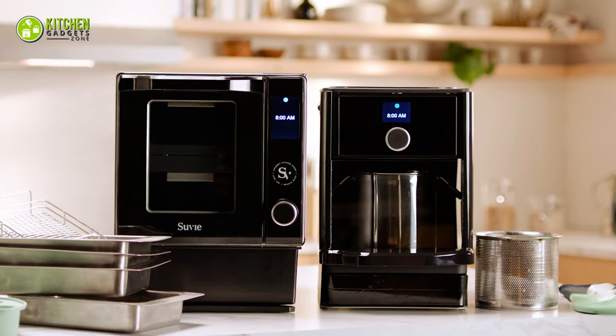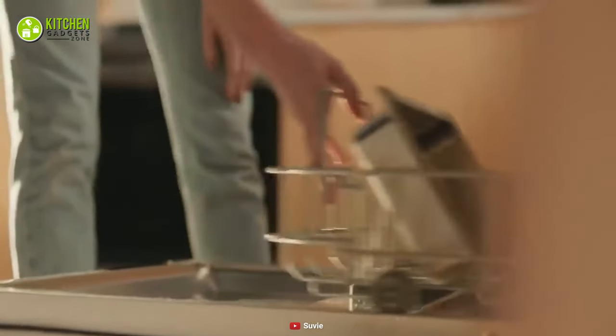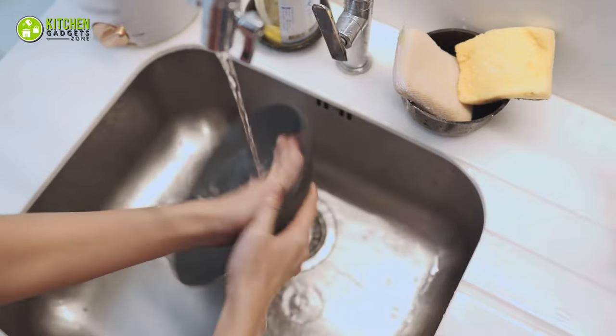Another perk of using Suvi is it cleans itself as it cooks your food. And the good news is its pans are completely dishwasher safe, so you have a minimal amount of mess to deal with.